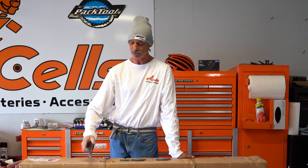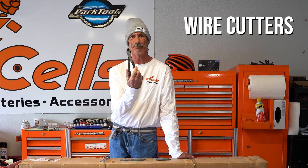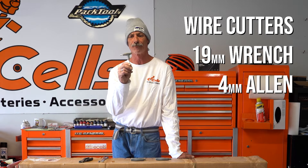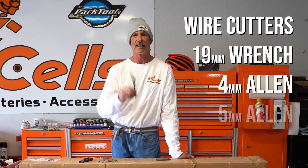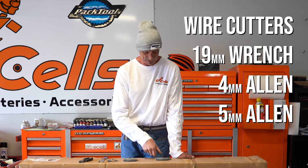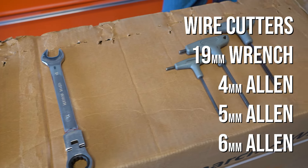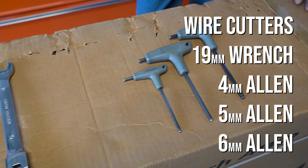For today's assembly, we're going to need a pair of wire snips to unpack everything, a 19mm box wrench, a 4mm Allen, a 5mm Allen, and a 6mm Allen. These will be the tools necessary for this part of the assembly of the bike.